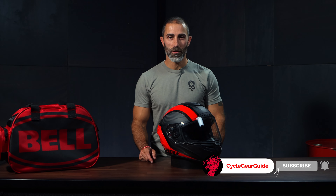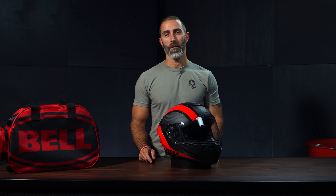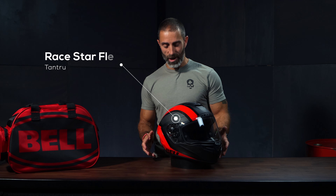From a company that has been making helmets from the late 50s, we have a remarkable helmet that not only looks phenomenal but is chock full of the latest technology — the Bell Race Star Flex DLX.